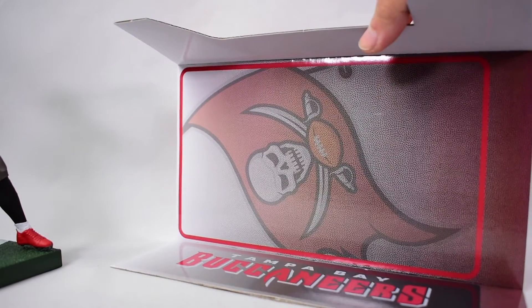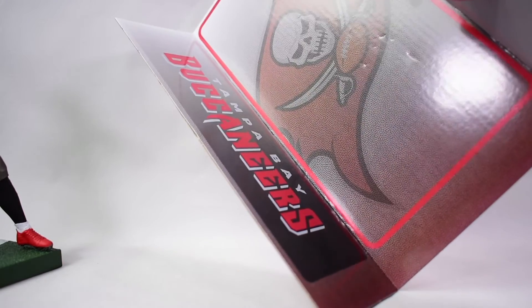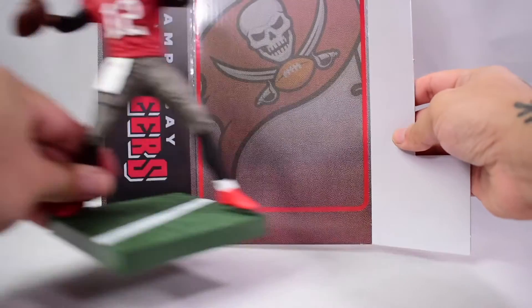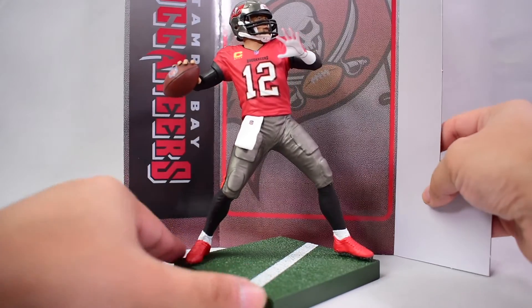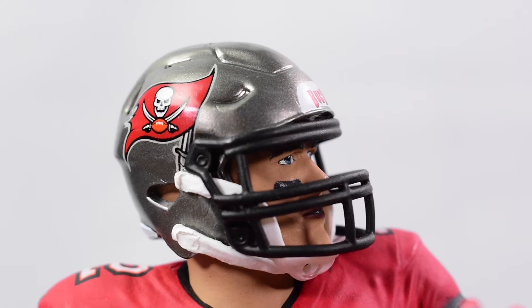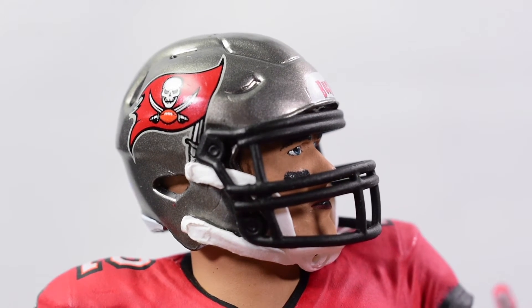Something cool I wanted to show — this is the backdrop of the box. They have the logo of the team and the team's name on the side. So if you're someone who likes to display the box back with the figure in front of it, that's a neat little display option you could have in the corner of your shelf.